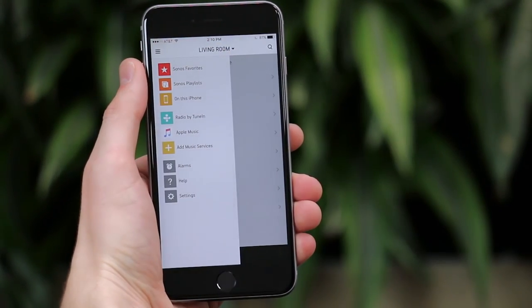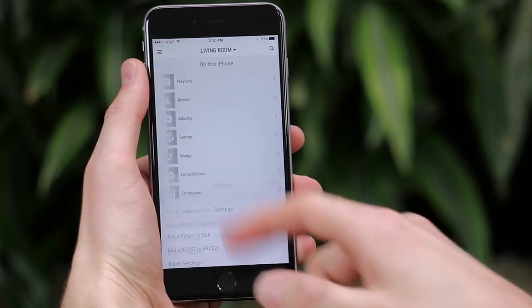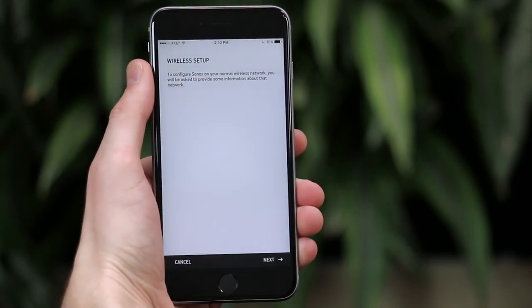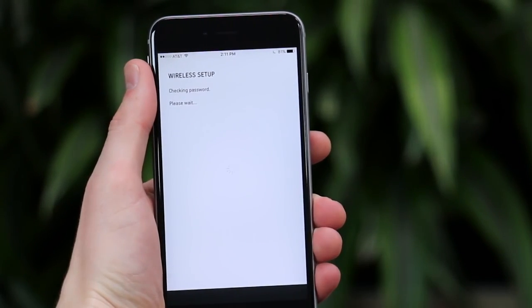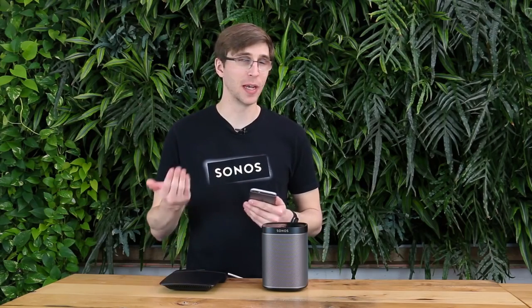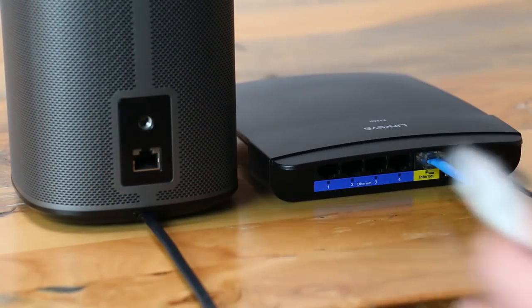To do this, open the Sonos app and select Settings, then Advanced Settings, then Wireless Setup. This process will guide you through connecting Sonos to the Wi-Fi again. Once you've entered your new password and the process tells you it's finished, you can disconnect the Ethernet cable from your Play 1, move it back to where it was, and it'll stay connected to the Wi-Fi network. It's important to note that Sonos will look like it's working fine when connected with an Ethernet cable, but it won't stay connected to Wi-Fi until you finish the wireless setup option.